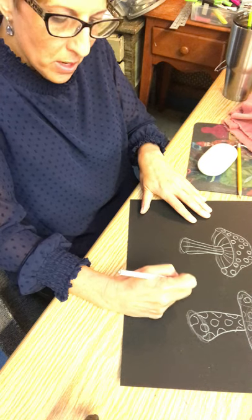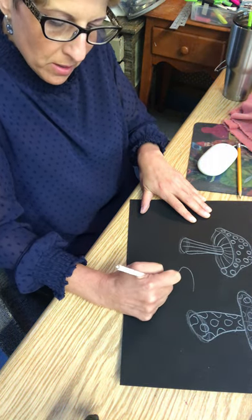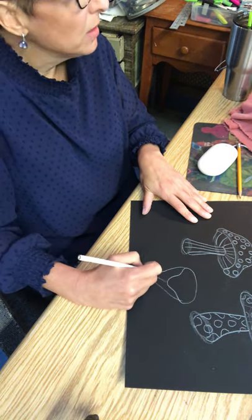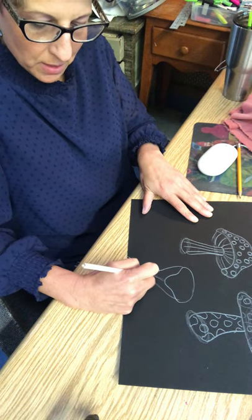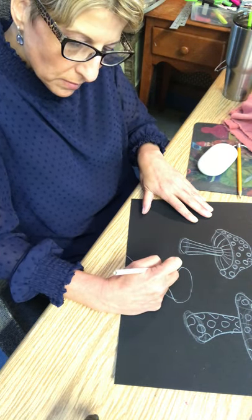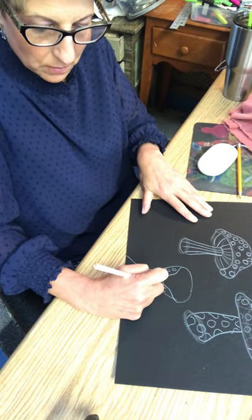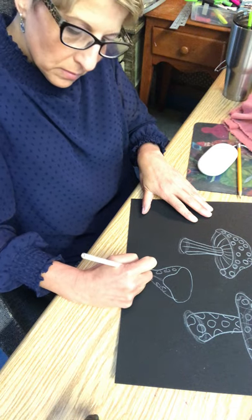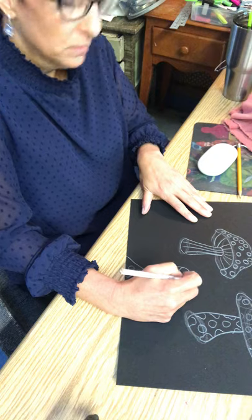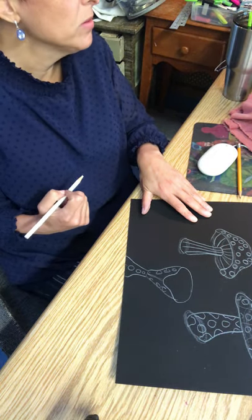I'm going to add another one here. You can do more than five. I'm going to do a weird-shaped one — it's going to look like a mushroom but kind of like one of hers. On this one I'm going to actually put paint in there to do the pattern. So now we have three.